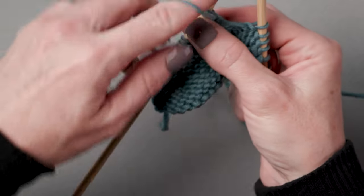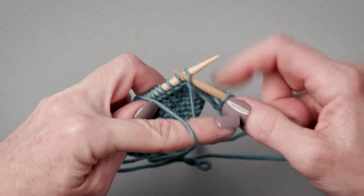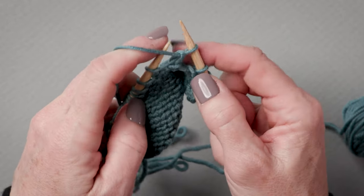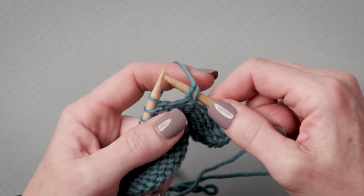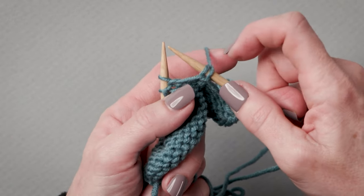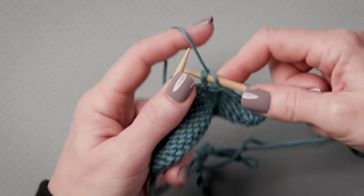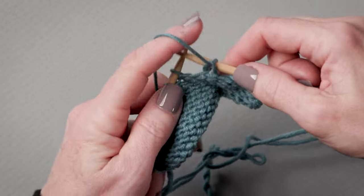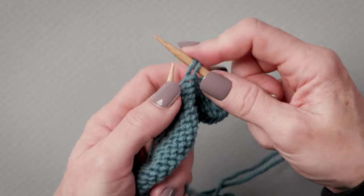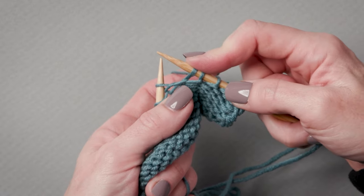So I've turned my work. Bring my yarn to the front of my work, and I'm going to slip that first stitch purlwise. Then what I want to do is pull my yarn over the right-hand needle. I am bringing those two legs of the stitch that I just slipped up and over the needle. That is the double stitch.